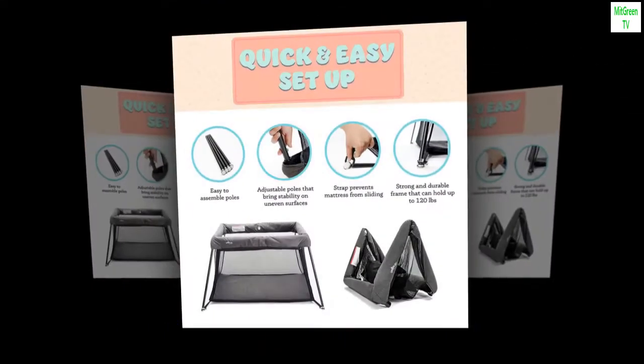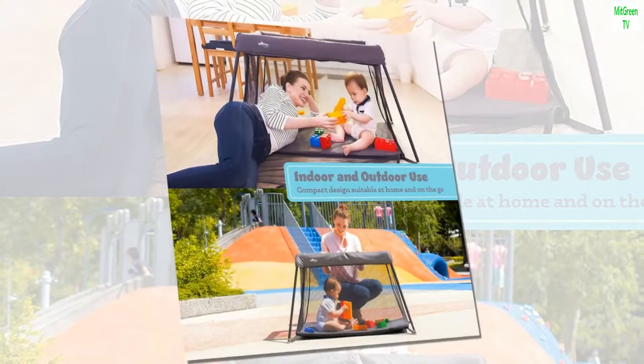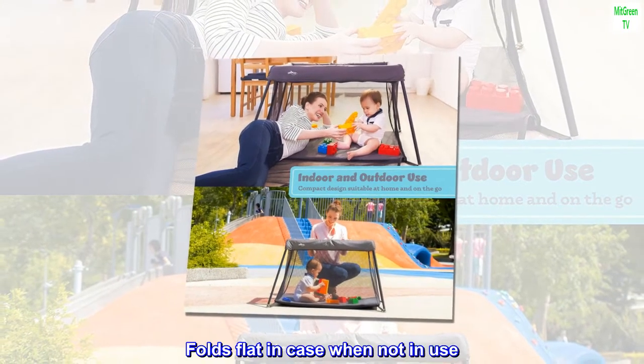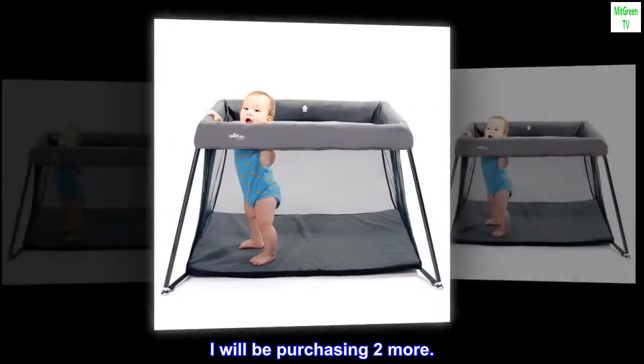Top review from the United States — Church Nursery: I bought this to test in a church nursery. Easy setup, folds flat in the case when not in use. I will be purchasing two more.